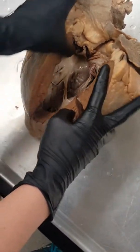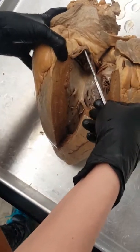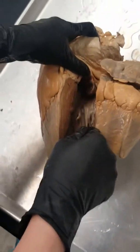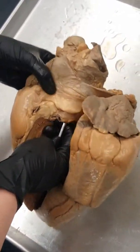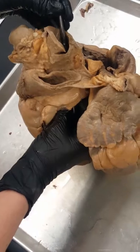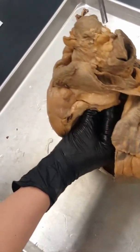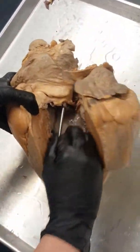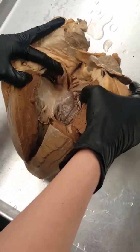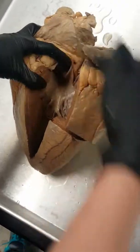Now if we open up our heart — remember we're on the front view right now — once we open up you can kind of see all these little strings in here. These strings are going to be the chordae tendineae. You can see this muscle where they're attaching — that muscle is going to be the papillary muscle, and it meets up with the chordae tendineae where it attaches.